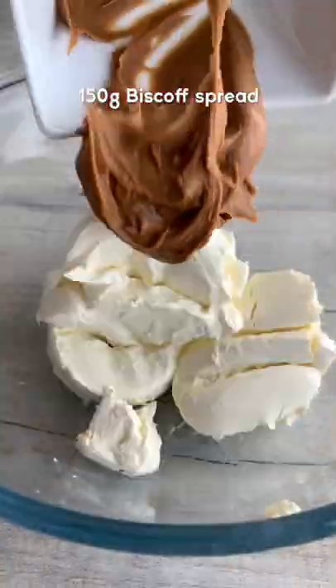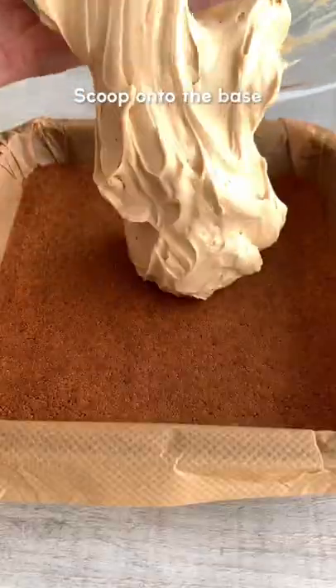Whisk together cream cheese, Biscoff spread and icing sugar until combined. Then scoop it onto the base and smooth it out.